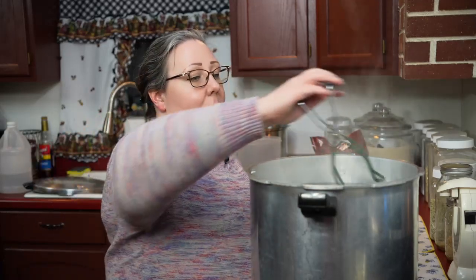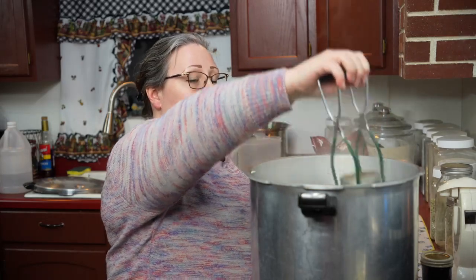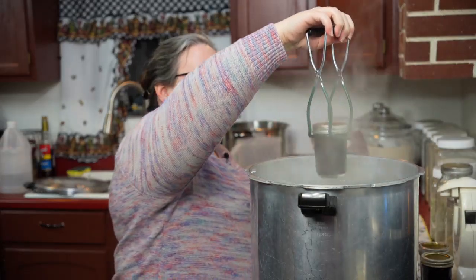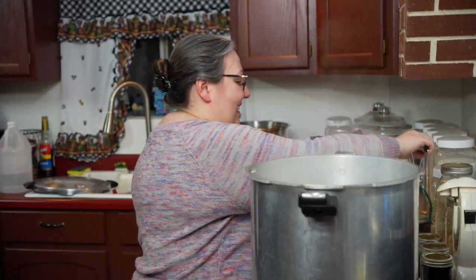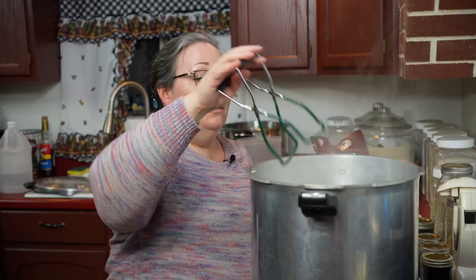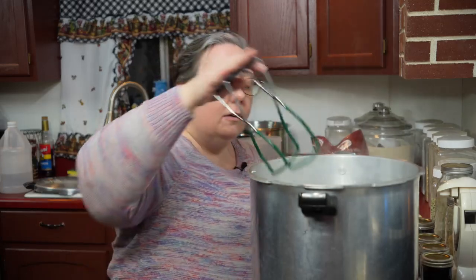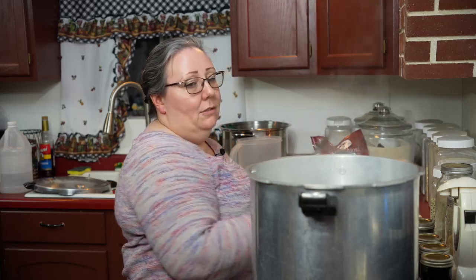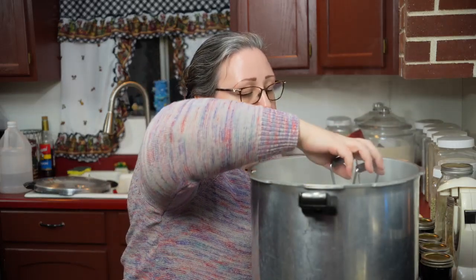We're going to process at a boil for 15 minutes. My timer finished; I took the lid off, it's been a couple minutes, and I'm going to take them out. Try not to tip your jars, because everything has expanded from the heat and if you tip your jars there's a chance it won't seal. But if jam doesn't seal it's okay — you can just process it again. If your jam doesn't seal, the next day wipe off the rim, put on a new lid, and process it again. Easy. Don't stress about canning.